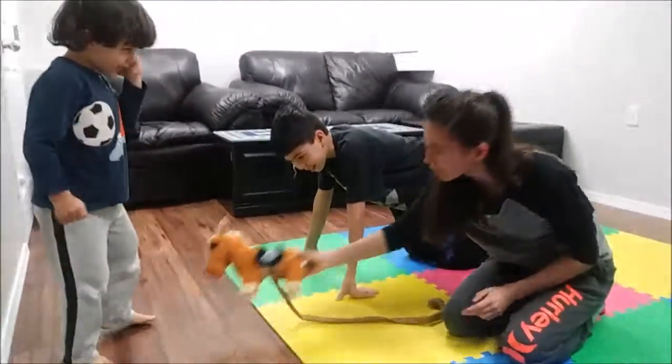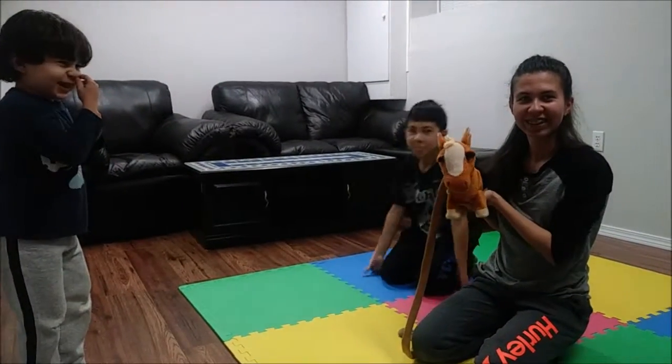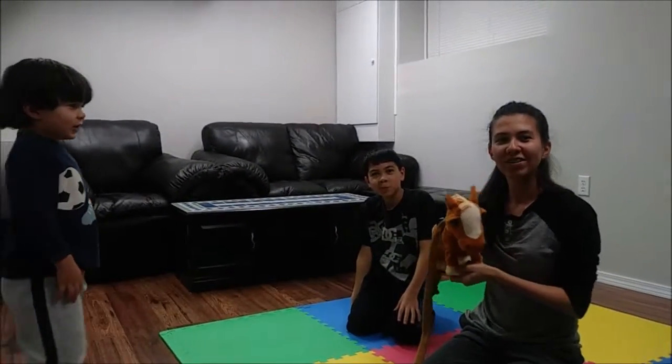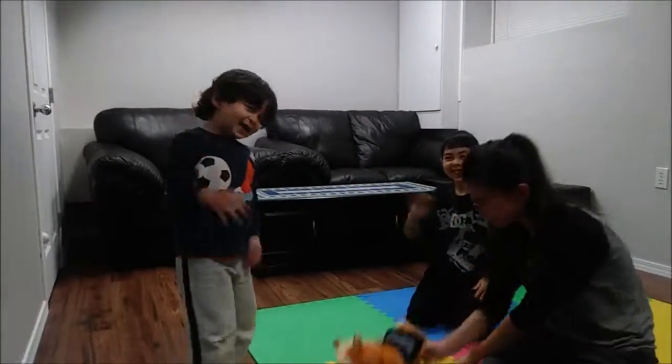So this is Yusuf's horse, Shadi. Thank you guys for watching, hopefully you enjoyed the video. Like and subscribe, and we'll see you guys in the next video. Bye! Bye! Thank you!